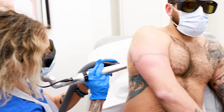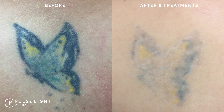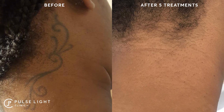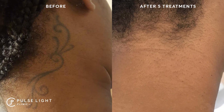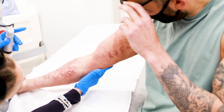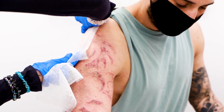PicoSure and PicoWay are picosecond lasers and can often require fewer treatments — from 6 to 10. However, this can vary based on a number of factors: the health of the individual, type of tattoo, amount of ink and color, and how long you've had the tattoo.